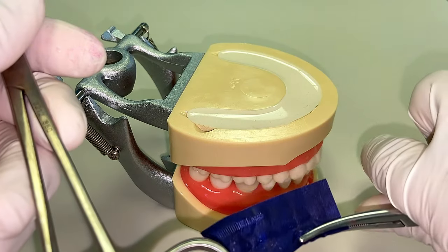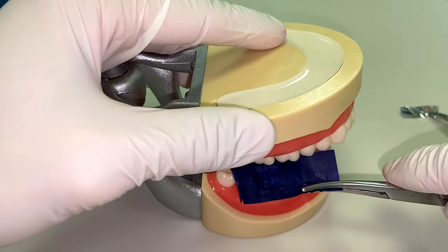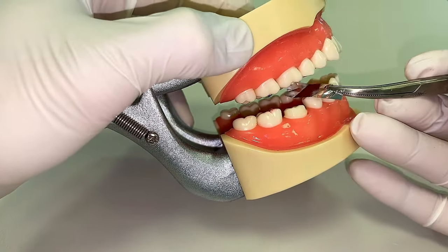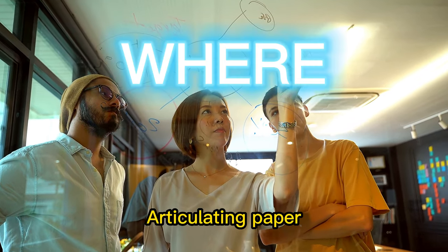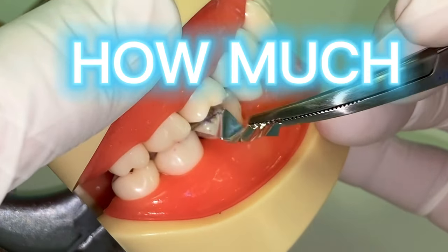Tip number eight: articulating paper is standard to check the bite — we all know that. But shim stock is really helpful to figure out if the crown is exactly in occlusion, high, or non-contacting. As Dr. Yard used to tell us as residents, articulating paper will tell you where the contacts are and shim stock will tell you exactly how strong the contact is.